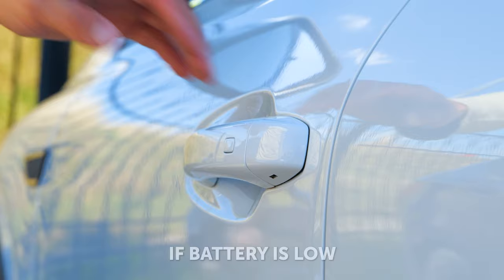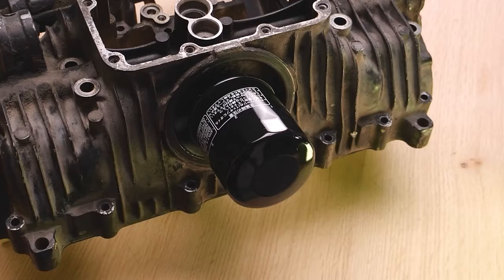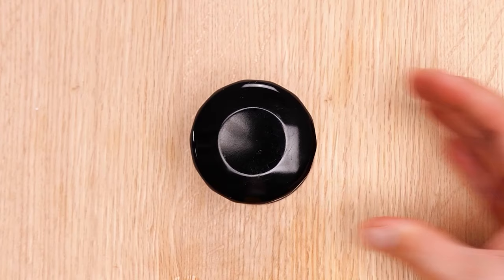Here's a useful hack to use when a car battery's low. Take a look at how to remove car filters easily. Depending on your driving habits, check filters once a year.